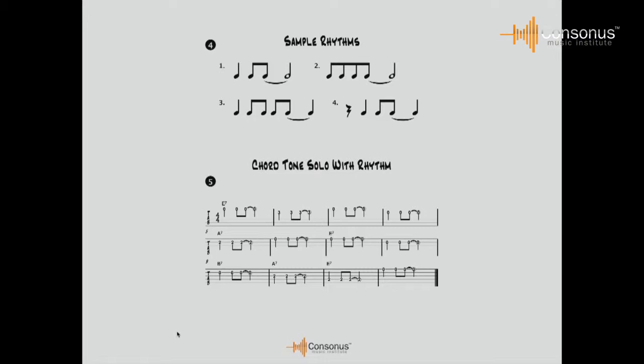Rhythm number four sounds like: one, two, three and four, rest, two, three and four. There are all kinds of rhythms that could be used to play chord tones. Have your students just play one chord tone per measure and one rhythm per measure, using the same rhythm over and over. In example number five, that's what I've done — rhythm number one, one two and then tied for three and four, in every measure, playing chord tones and keeping them close to one another.